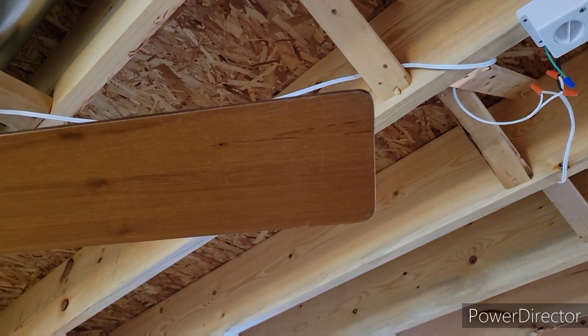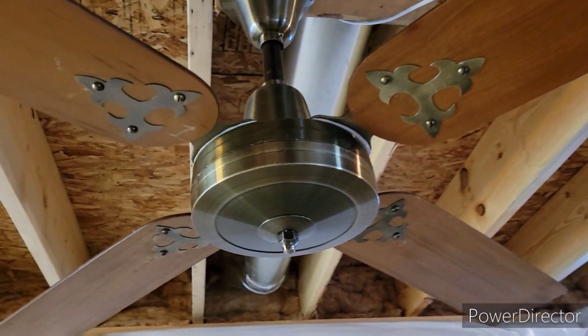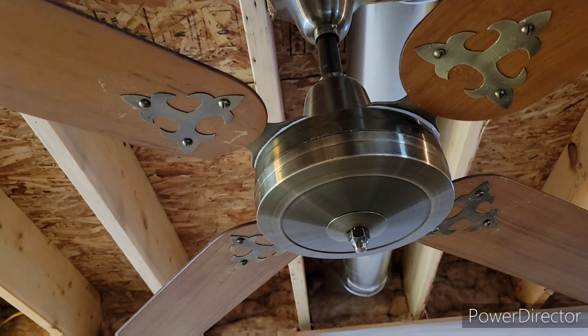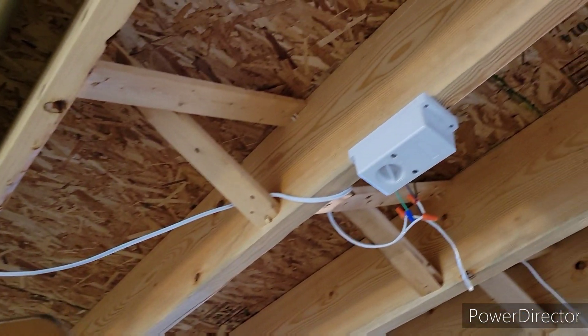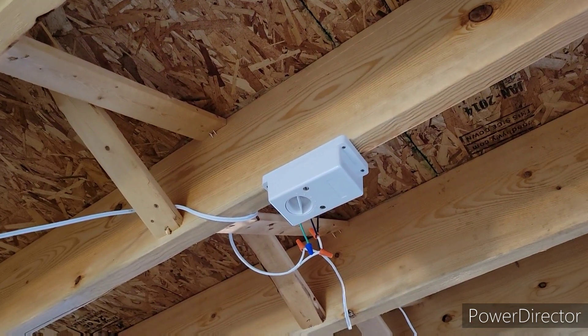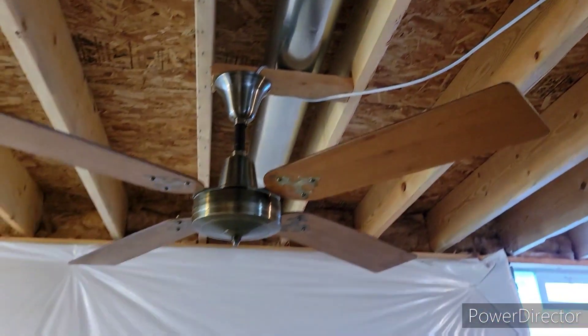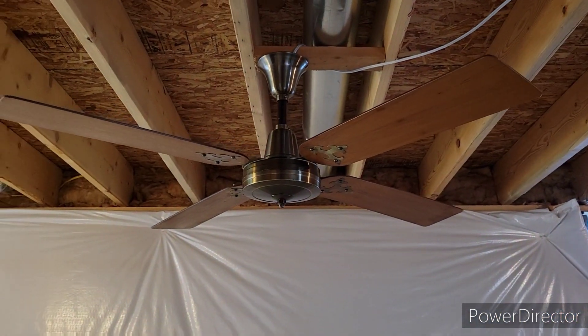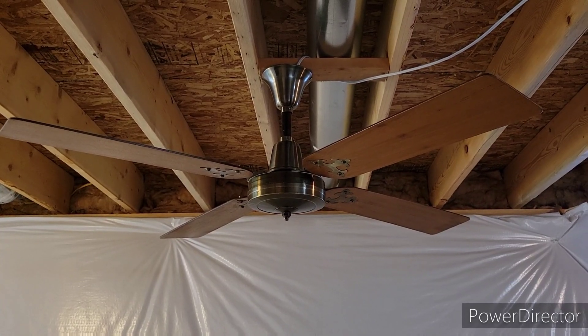Blades are in good shape, albeit a couple of scratches. It is light kit adaptable, it has a cast-iron spinner motor, J-hook mount, and I'm using a factory five-speed wall control to demonstrate the fan. It is not the wall control that came with this fan, but it's pretty much the exact same thing that would have come with it, so that's good enough for me.